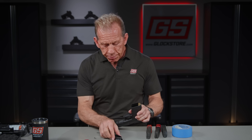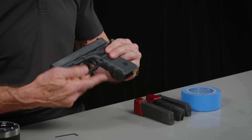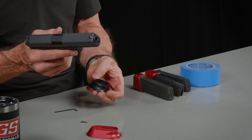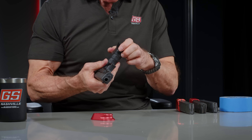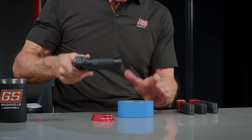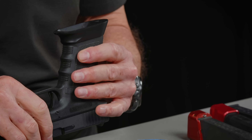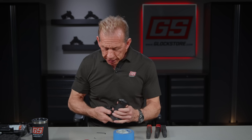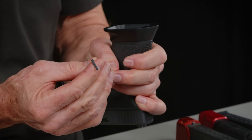Our objective now is to put our magwell on top of it. It's pretty tight by design, so we're going to go nose first — nose being the forward edge of the grip. We're going to put the nose in and get it anchored down, get it seated, push it as far as I can with my hand. Then come back with my trusty armorer's tape roll and just tap it down. Now look inside and make sure everything is flush — and it is.